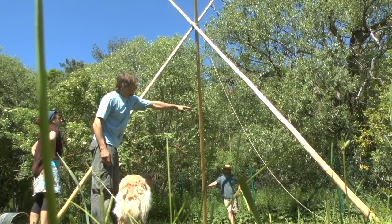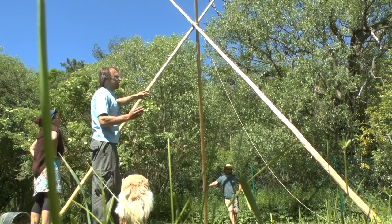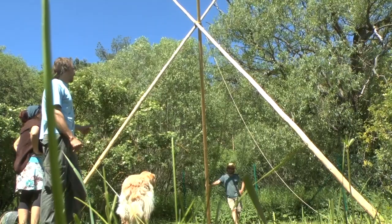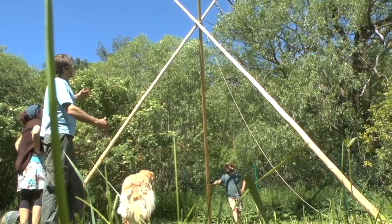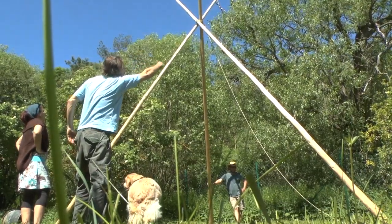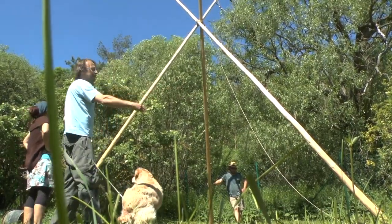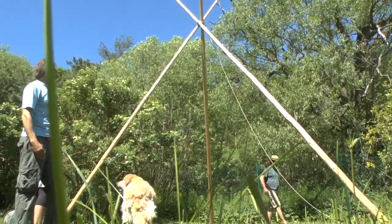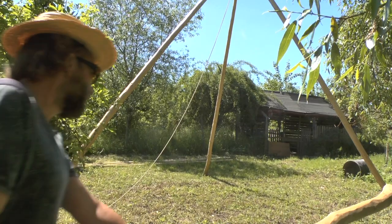We're talking about a Lakota teepee, which is asymmetrical. The base is not a circle but rather an egg shape — the front side is more leaning than the back side, which is more straight and vertical. When you lift up the tripod, don't panic that it collapses; it's fine this way. If you build a circle-shaped teepee called a Seton, it will be symmetrical, but this building plan works for that one as well.